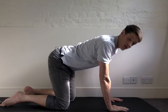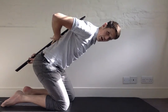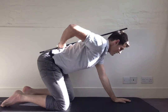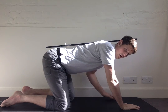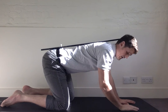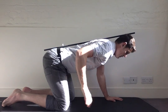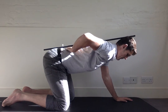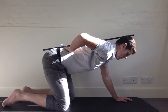You perform the exercise in what we call a four-point position, like so. The spinal position is quite important, so it can be helpful to use a stick placed on your back. You're looking for three points of contact: the sacrum, the shoulders, and the head. From here, you want a nice gap between your lower back and the stick.